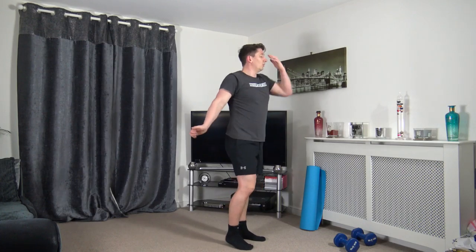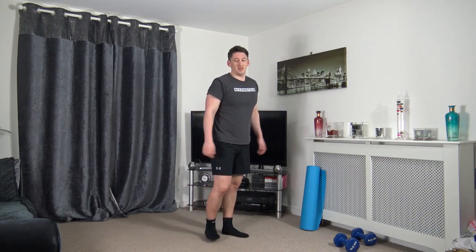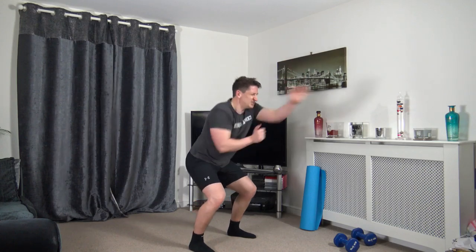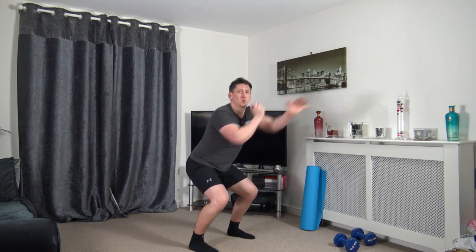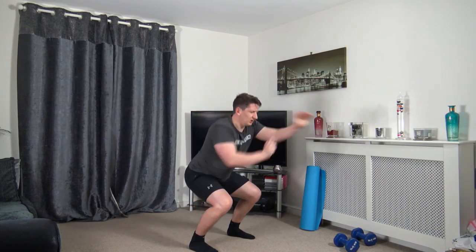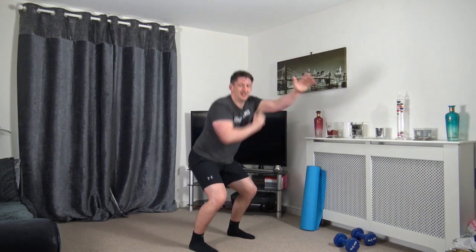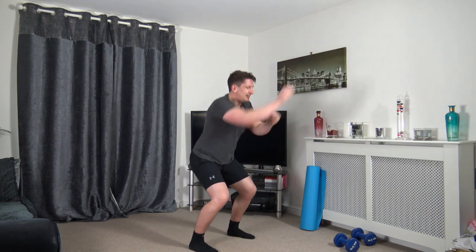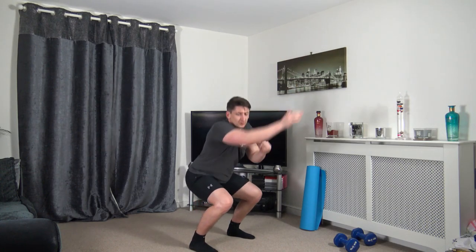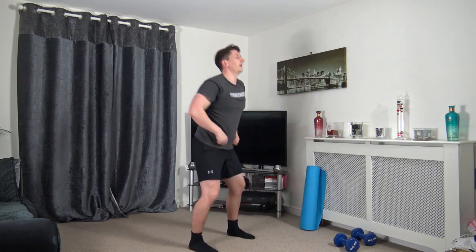Next: squat continuous punches, feet shoulder width apart. In three, two, one — let's go! Throw those arms up, sitting back into squat, chest out, push it up through the legs. Halfway through — you're doing awesome, keep that pace. Three, two, one — awesome stuff, down on the ground. Last three exercises.